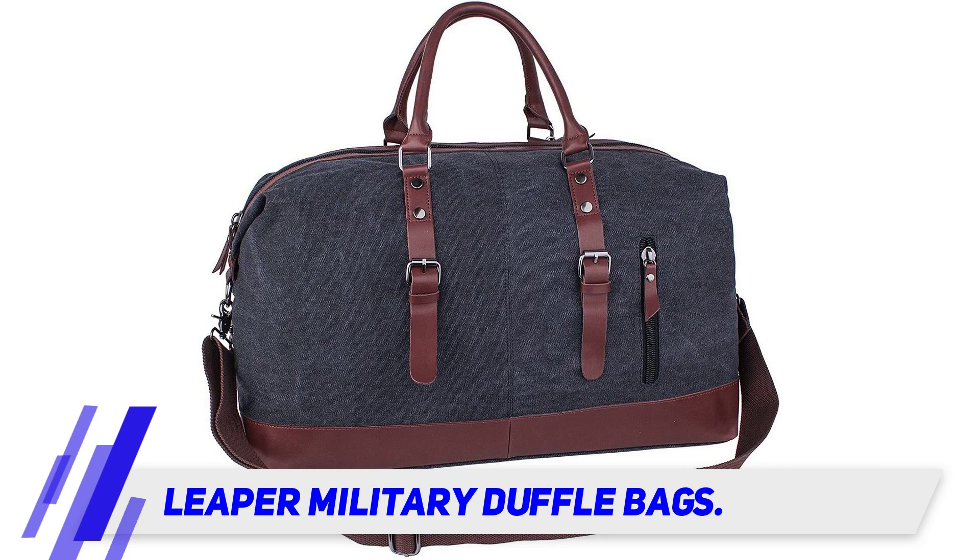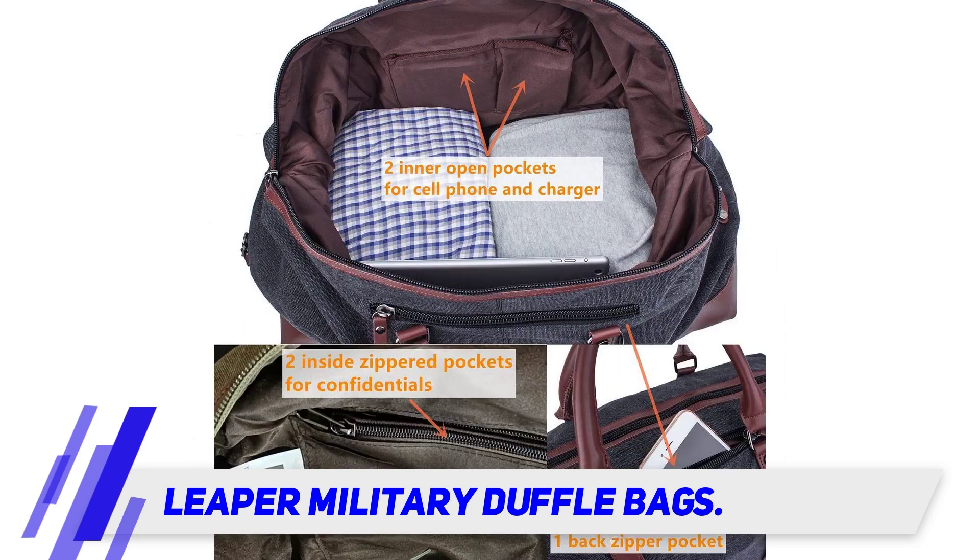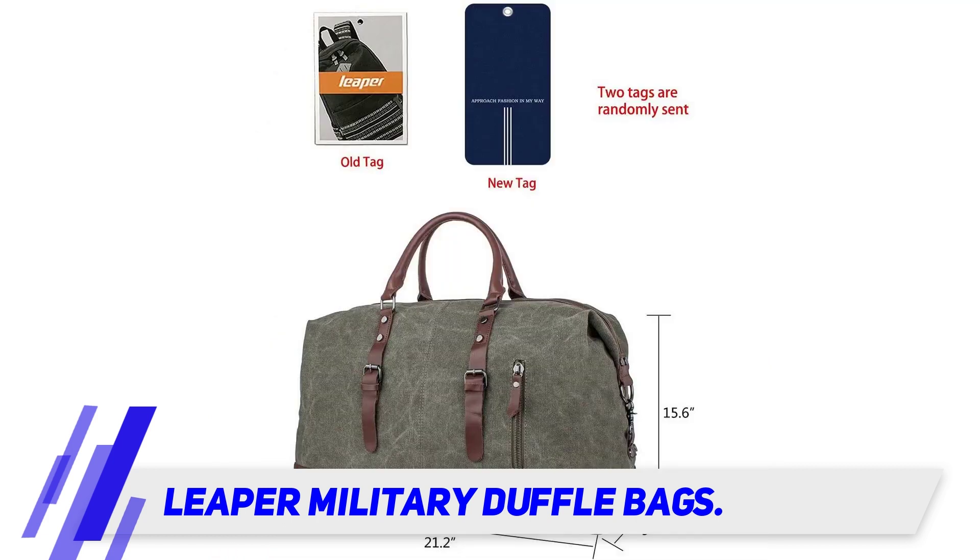The Leaper canvas travel duffel bag is one of their most popular models, with a classic military style designed for high packing volume without excess weight. This bag has heavy canvas construction with genuine leather straps.